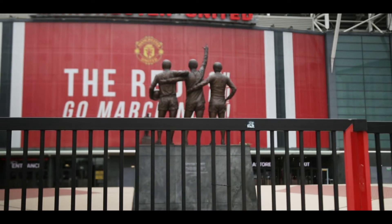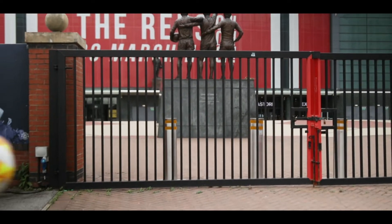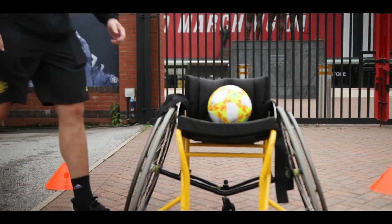Hi, I'm Matt from Manchester United Foundation and I'm part of the Inclusive Reds team. Today we've developed a football specific session for all ages and abilities. Let's go and meet the team.